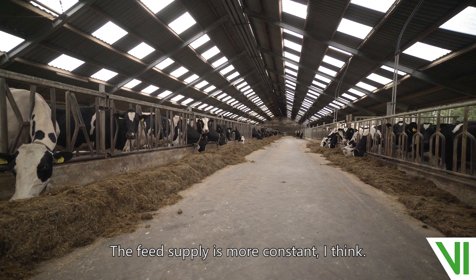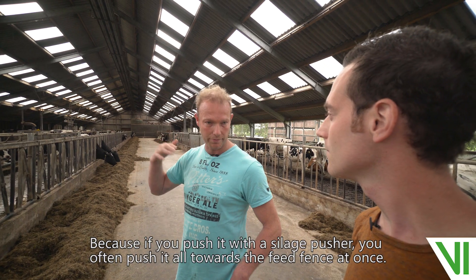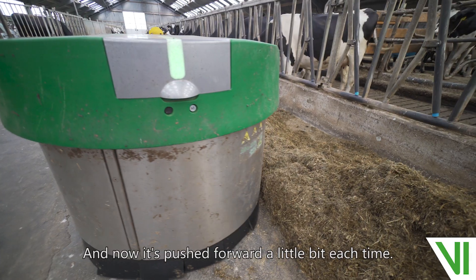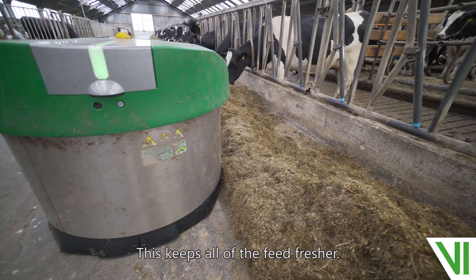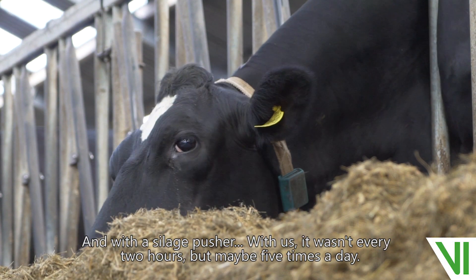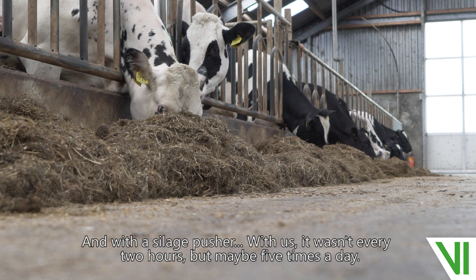The feed supply is more constant, I think, because if you push it with a silage pusher, you often push it all toward the fence at once. Now it's pushed forward a little bit at a time, and that keeps the feed fresher. With a silage pusher, for us, it wasn't every two hours — maybe five times a day.